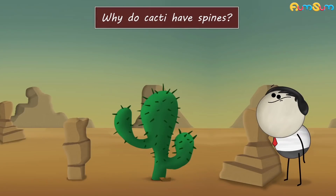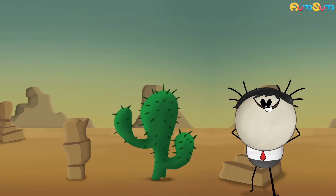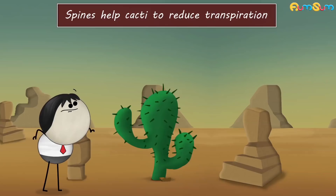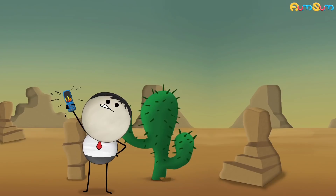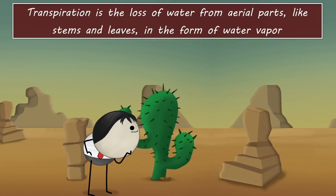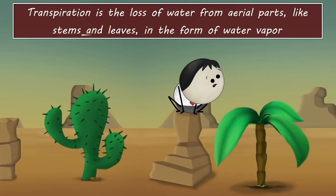Why do cacti have spines? Spines help cacti to reduce transpiration. Transpiration is the loss of water from aerial parts like stems and leaves in the form of water vapor. These aerial parts contain stomata which allow water vapor to escape into the atmosphere.